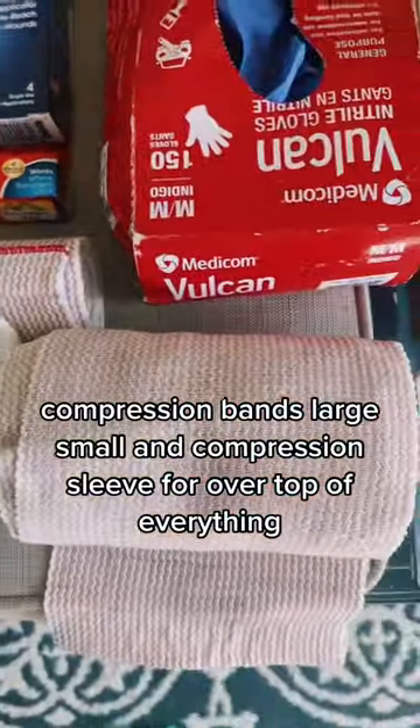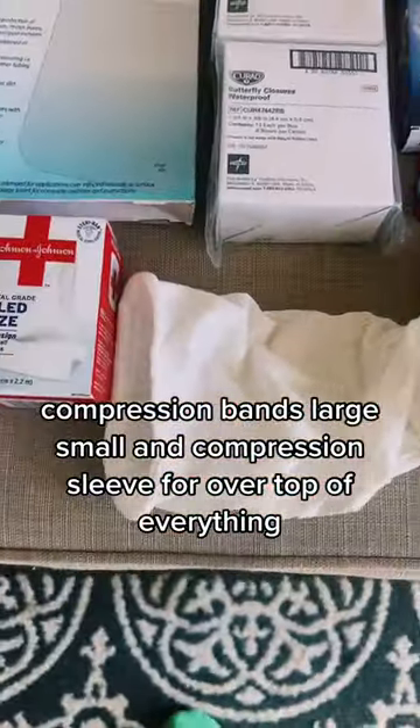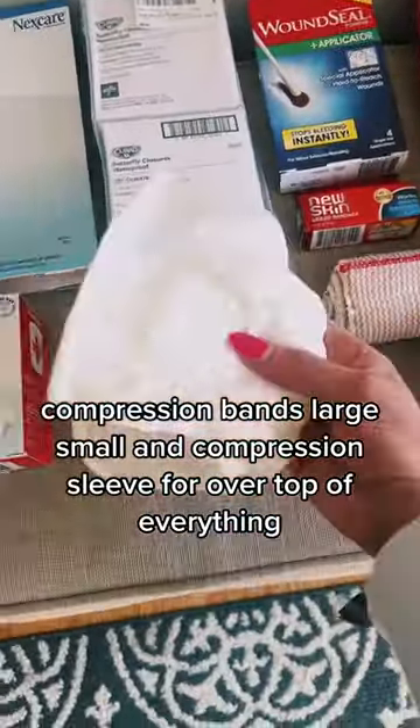Compression bands — large and small — and a compression sleeve for over top of everything when you're done.